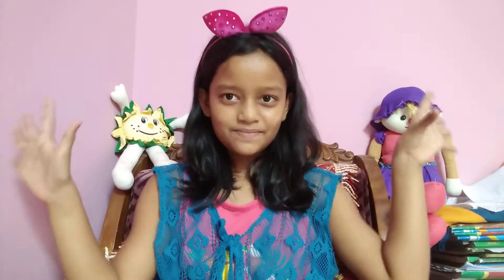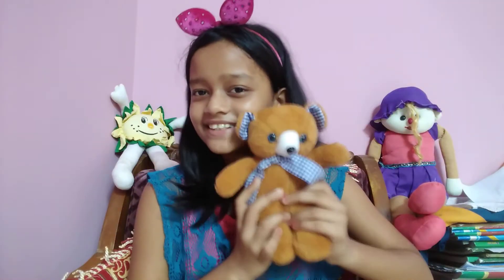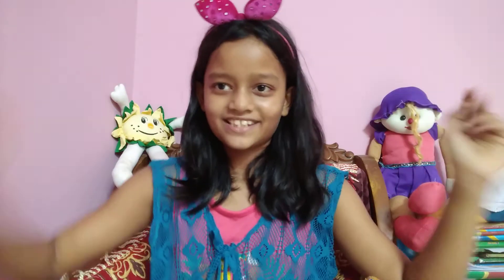Well anyways guys, today's video I actually have Tiddly joining me. He's so cute, isn't he? He's gonna be joining me on today's video. So let's just put him there where he's gonna chill while I do some shenanigans today. I don't know if you guys are gonna like them, or maybe you can try them and see how fun they are.